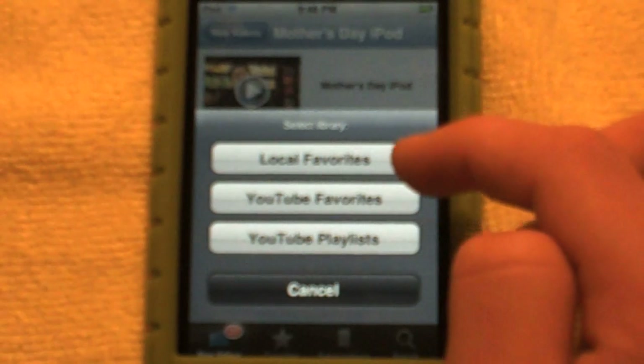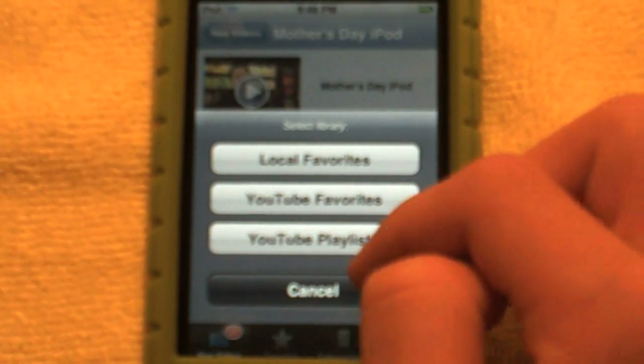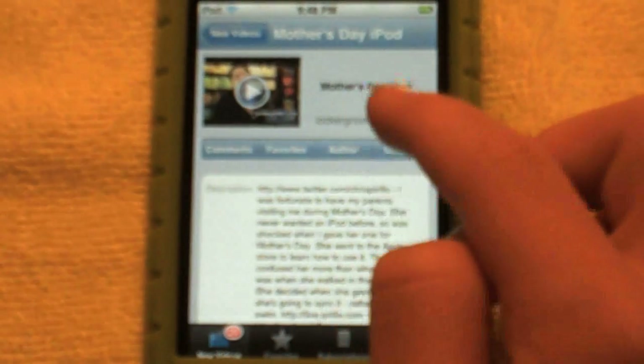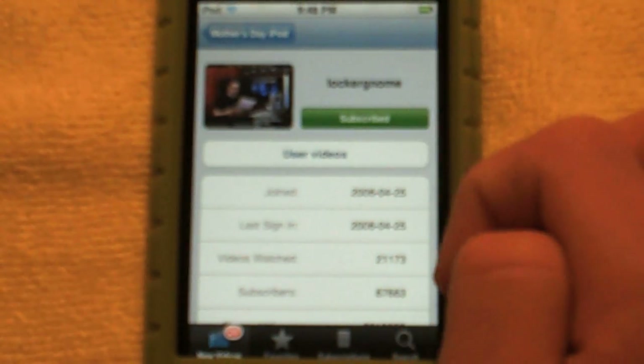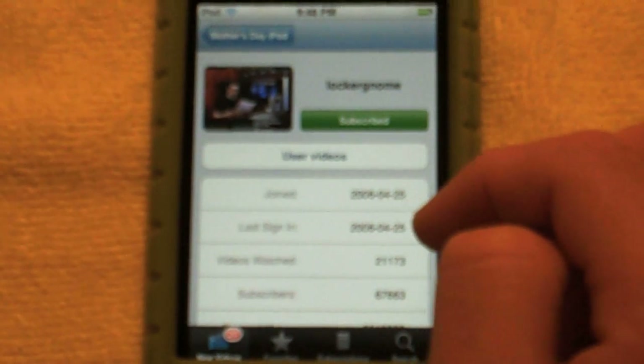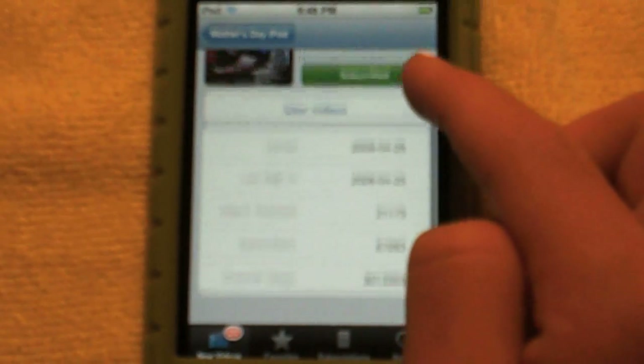You can search your library for local favorites, YouTube favorites, or YouTube playlists. You also have the author page, so you can get more info about the author. I'm subscribed — you can unsubscribe by tapping that. It shows his last sign-in, when he joined, videos watched, subscribers, and channel views.